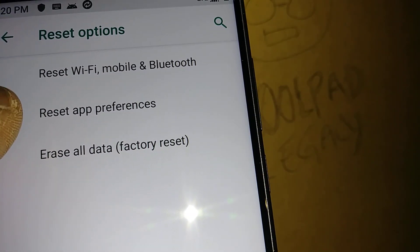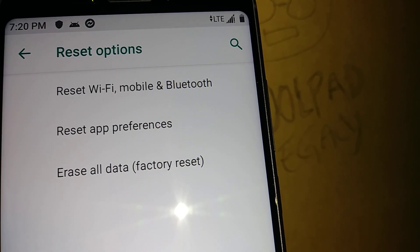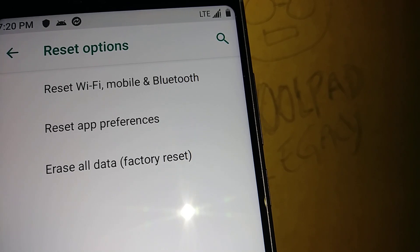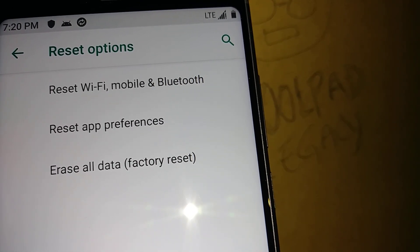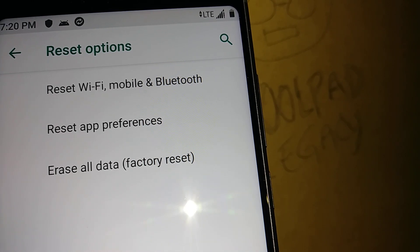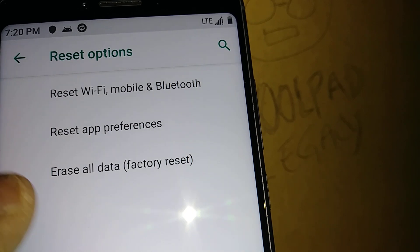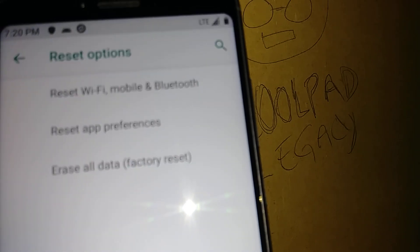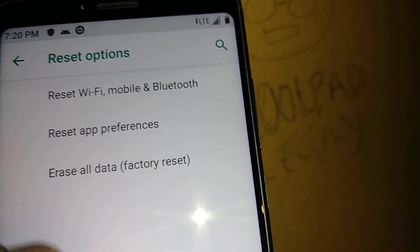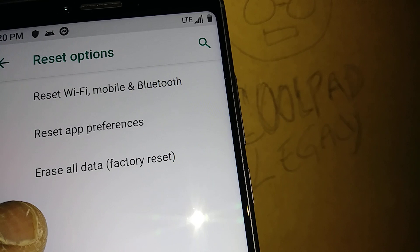The second option is Reset App Preferences. If you made personal changes to your call application or messaging application — like signatures or custom settings — those will be reset back to the original settings. You can always go back and reconfigure them afterward.